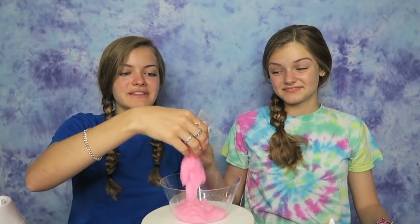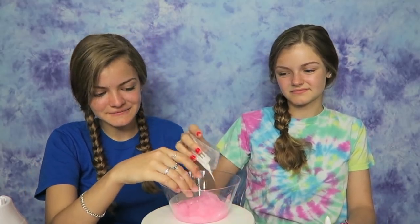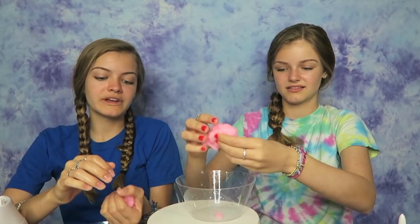This slime did not turn out in the blender, so we're going to just see if we can fix it. I'm trying to fix it right now by taking the water out. I think what happened in the blender is that all of the water was just put inside the glue, and so now this is filled with water. We are just going to try and fix the slime and we'll show you what it looks like when it's done.